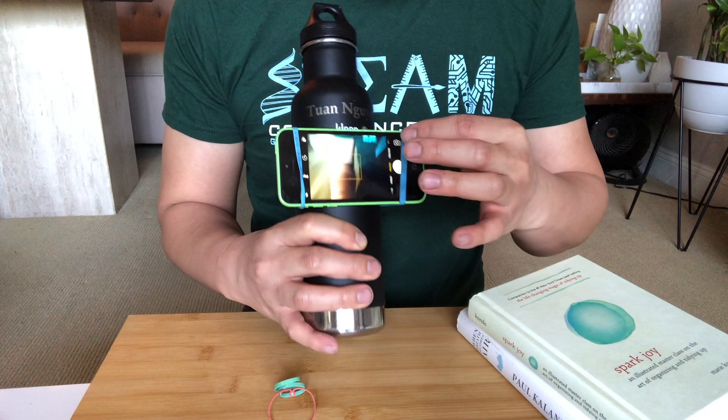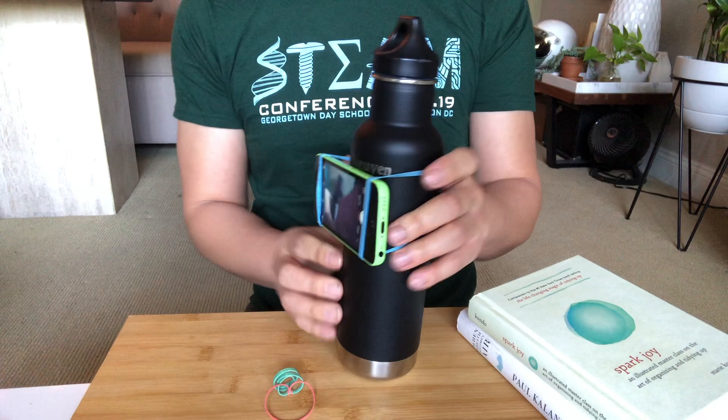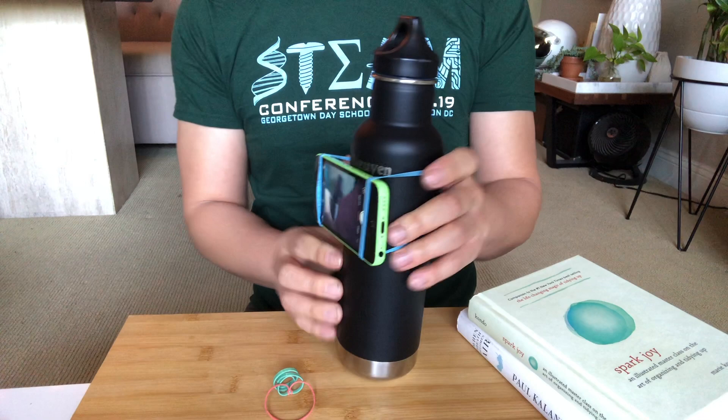Then turn on your cell phone and turn on the camera — and that's it! You can decrease the height if you want, and you can also put something like a piece of paper underneath to adjust the angle of the cell phone. If you want more height, you can add a few books underneath. That's it — life hack!